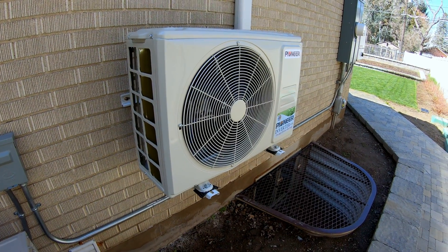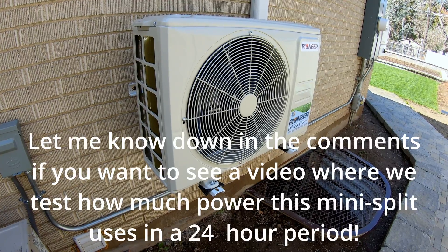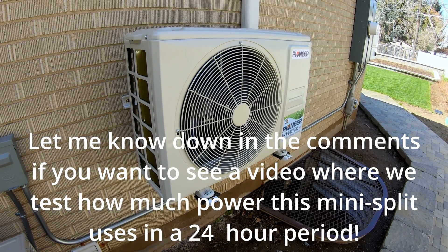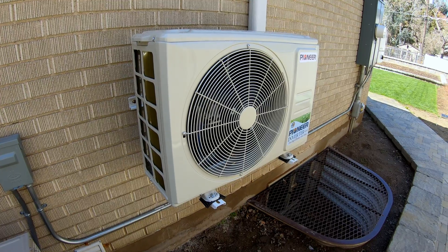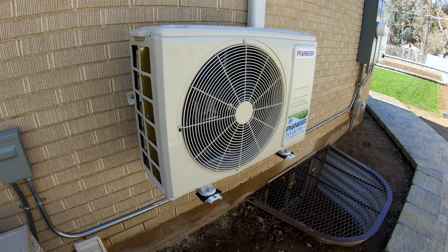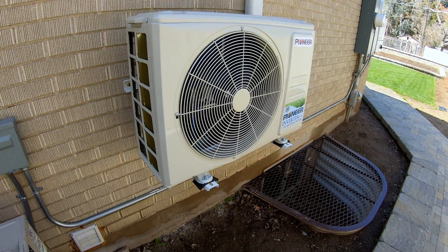I was going to show how I installed this mini split step by step, but there are a lot of great videos out there that you could certainly look at and learn from. So I decided not to take the time — I was kind of in a hurry anyway to get it put together. But it really came out nice. I went ahead and did the wall bracket for it.